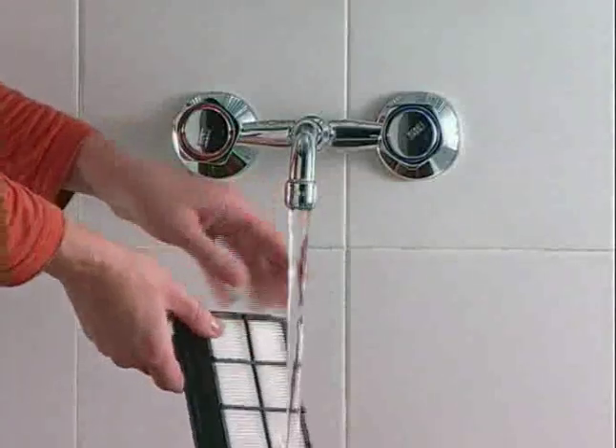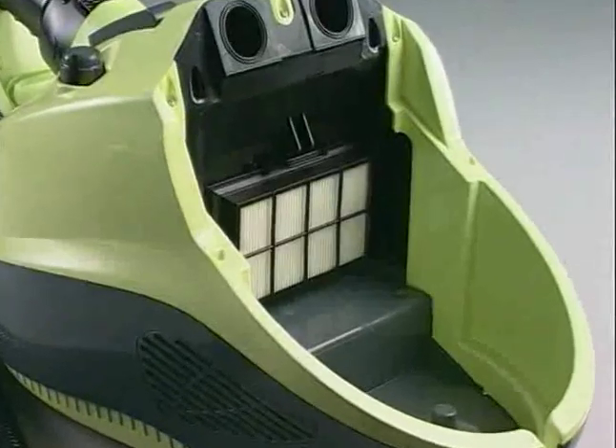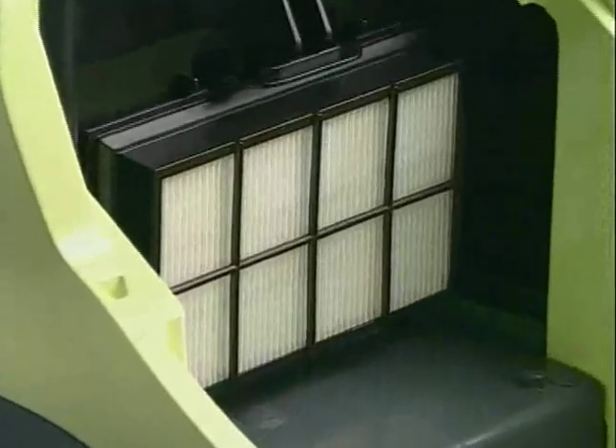The HEPA filter should be washed about once every four months. Rinse it and leave it to dry for at least 24 hours before putting it back into the Vaporetto Lecoaspira.